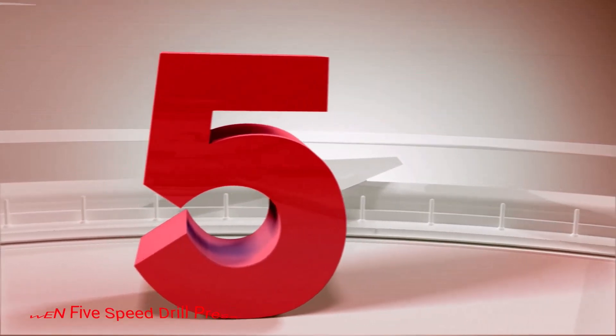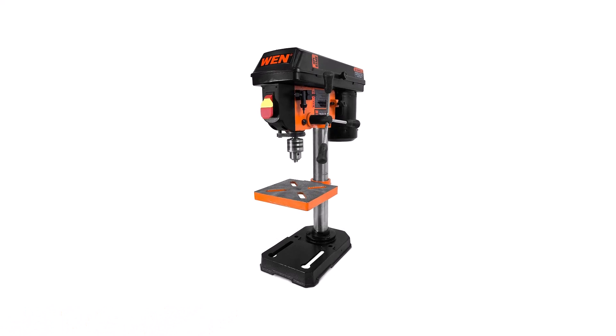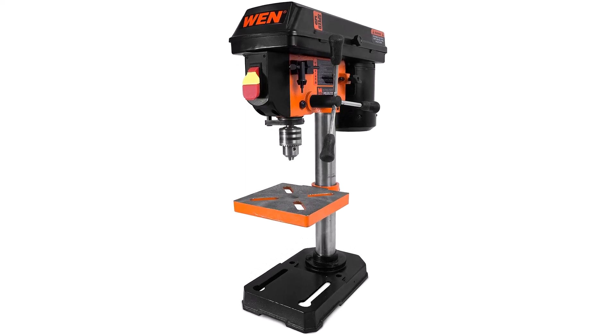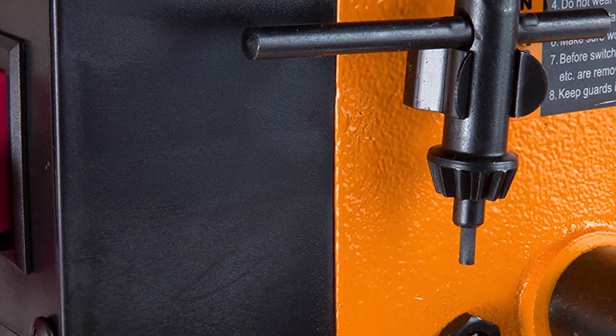Number 5: WEN 5-Speed Drill Press. This drill press is the most affordable in this review, and includes a large chuck that can adjust to a variety of bits, giving users the choice between 5-speed settings. Additionally, the drill press comes with an adjustable work table that can bevel for customized drilling.